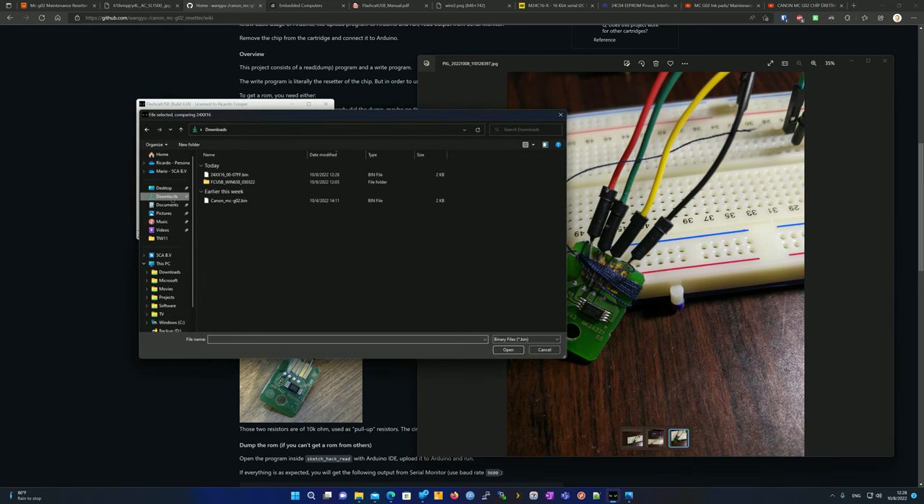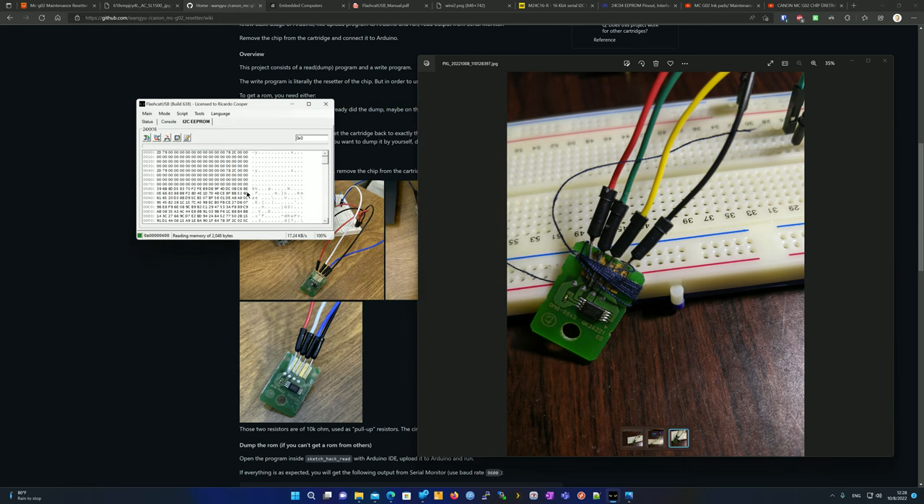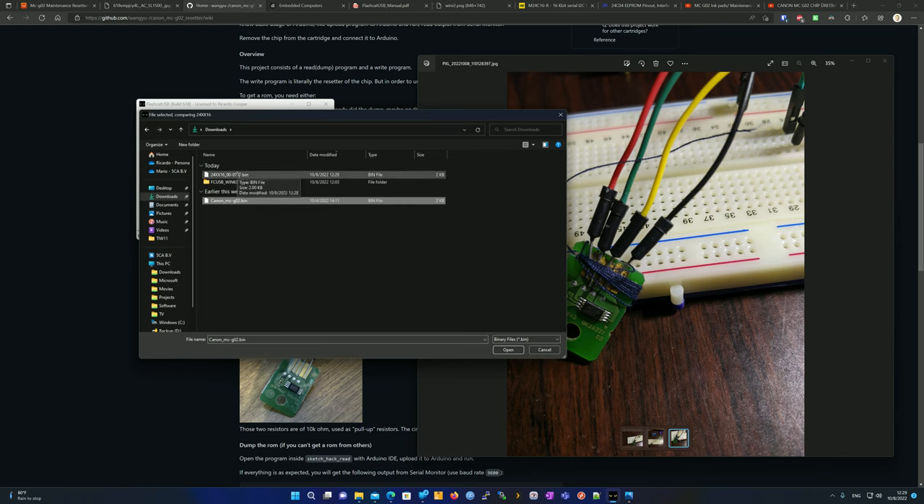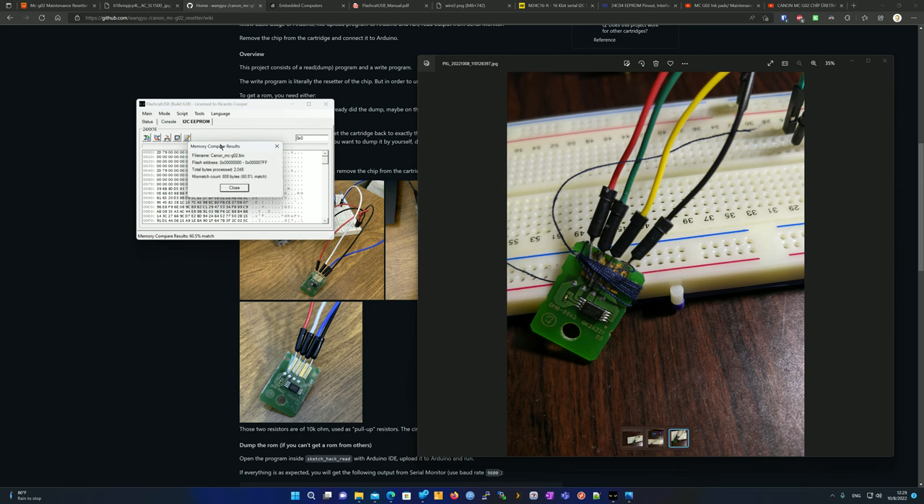Click Compare Memory, browse to the file you just saved, and open it. It will tell you it matches 100% — so you know you have a good backup. You want to do the compare because sometimes pins can become disconnected and you might only get partial data. To demonstrate a mismatch: I took a backup earlier this week and have used the printer since, so the count has changed. Comparing that older file to the current chip shows only 60% match — confirming the data has changed.